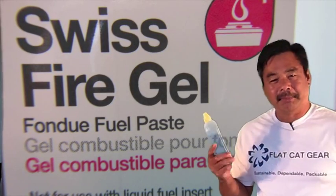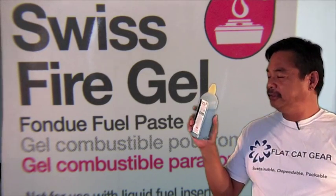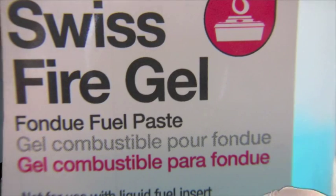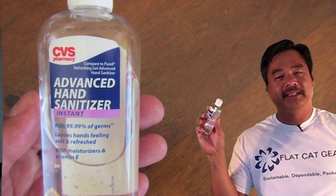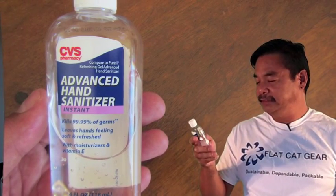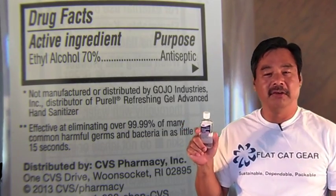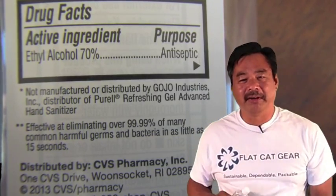I bought the Swiss Fire Gel on Amazon — I think it was $16. It's kind of thick. I found a substitute that's actually pretty nice. I went to CVS and this is hand sanitizer. This particular hand sanitizer has 70% ethanol in it. The fire gel I had had 80% ethanol, and this is 70% ethanol. Let's take a look at what this looks like when you fire it off.